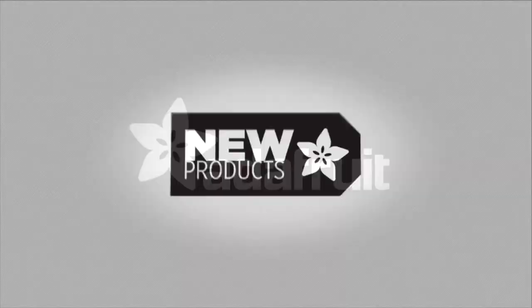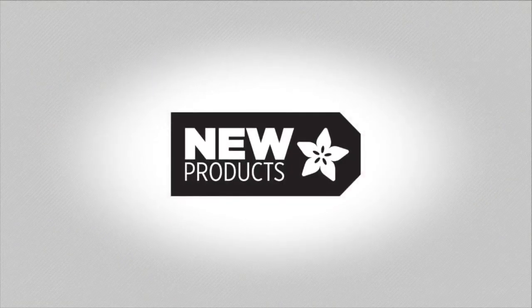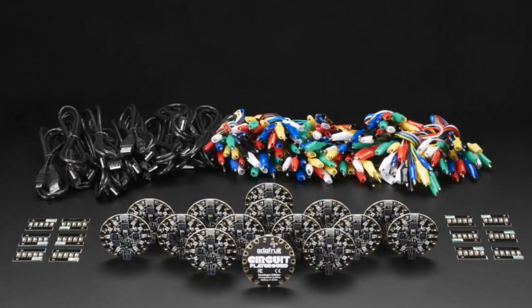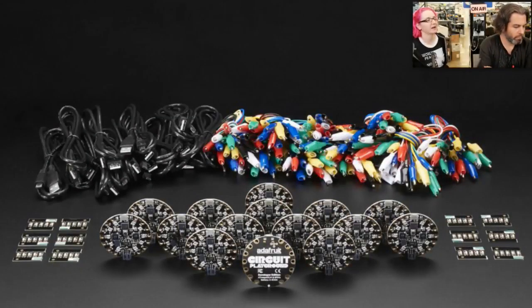First up: the Code.org Circuit Playground pack. This is a new pack that is specifically for teachers and educators.